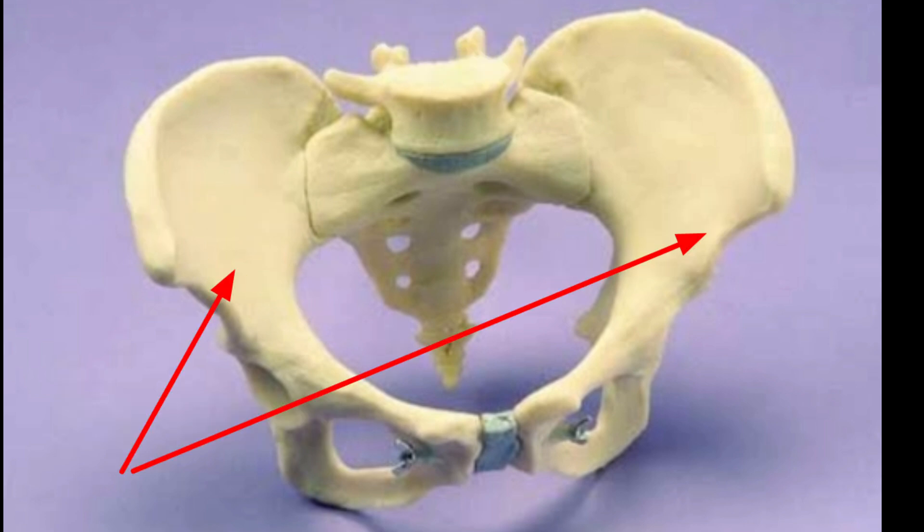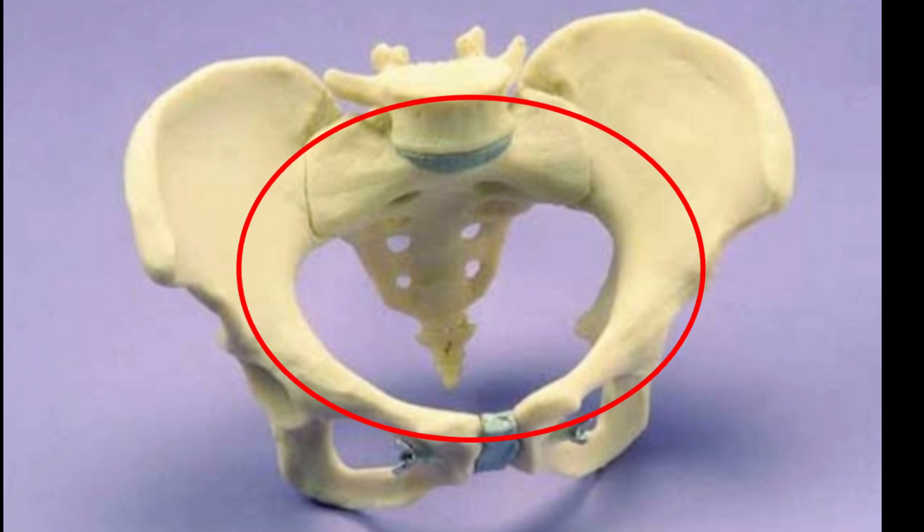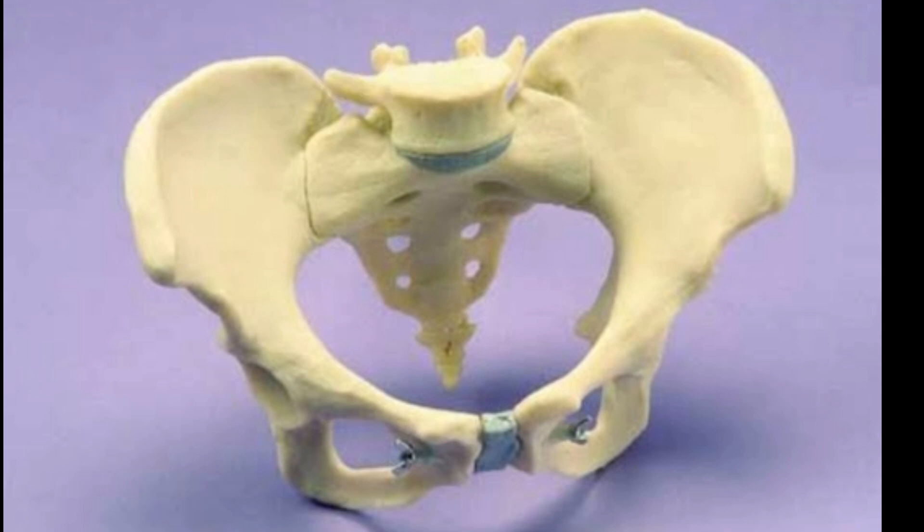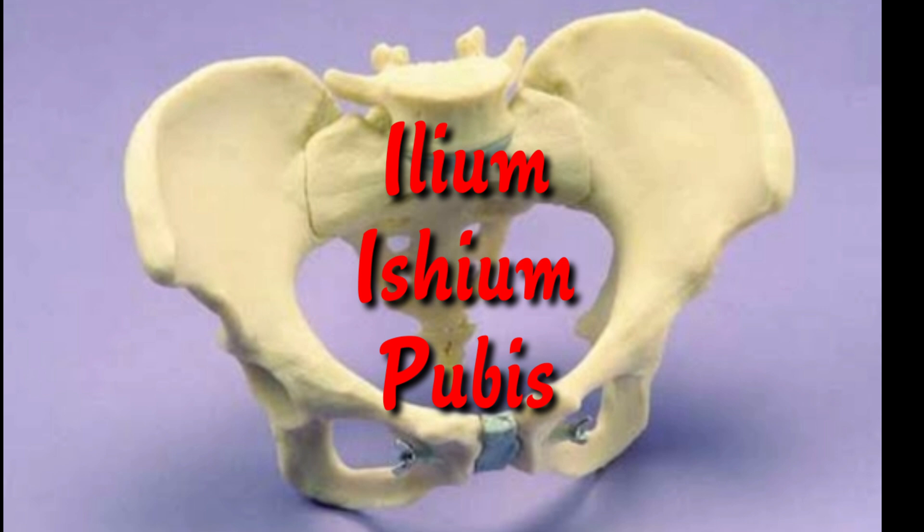There are two hip bones which are present on the left and right side of the body. Together they form the part of the pelvis which is called the pelvic girdle. Each hip bone is made up of three smaller bones: they are called ilium, ischium, and pubis.